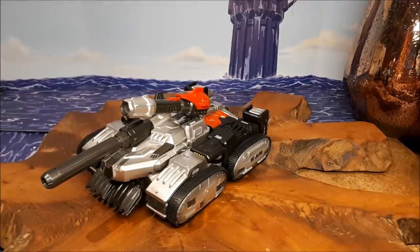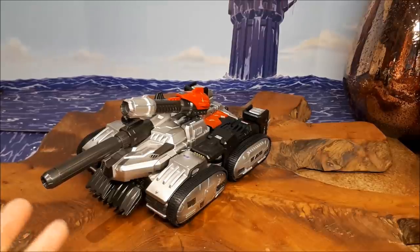Hello everybody, this is Grant, also known as the Collector 75, and welcome to another Transformers third party review. This time we are doing the Sparktoys Spartacus, I believe that was his name, also known as the War Within Megatron.